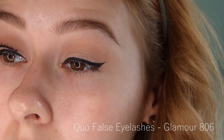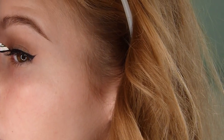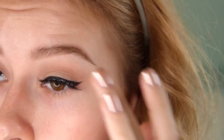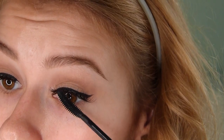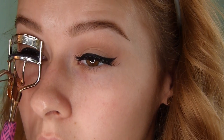Now I'm going to be applying some false lashes. I'm using these ones from Quo — for my standards they're very dramatic, and I liked it for this look because it gave a lot of drama. I'm applying them with some tweezers. Now I'm going in with some mascara, applying a little bit to my eyelashes because they're blonde and I want to blend them in better with the false lashes. Then I'm going over with eyelash curlers just to make sure everything is blended and looks natural — well, as natural as possible.